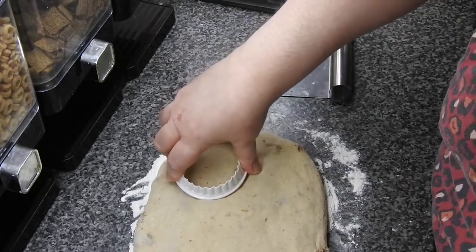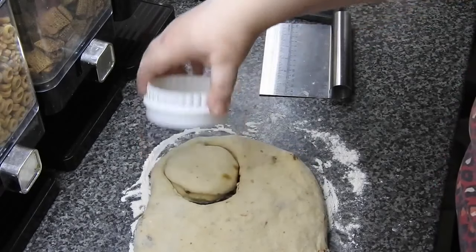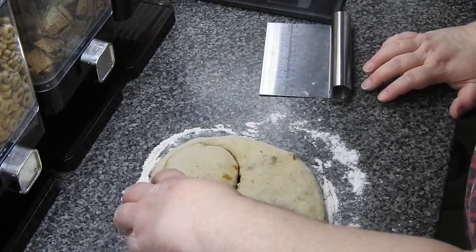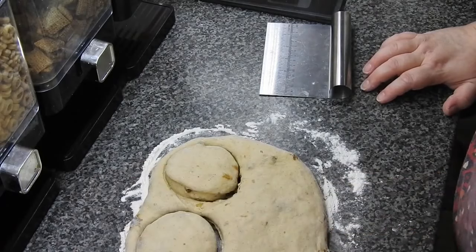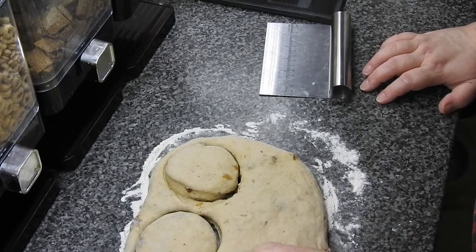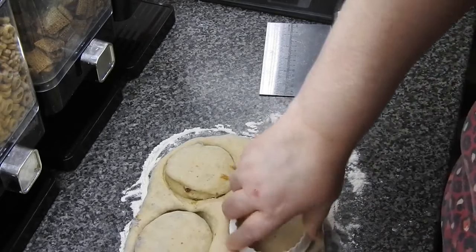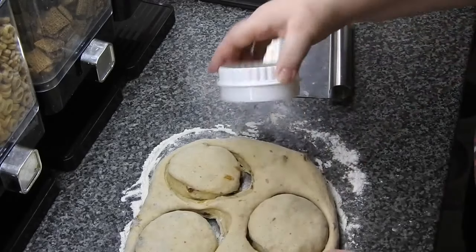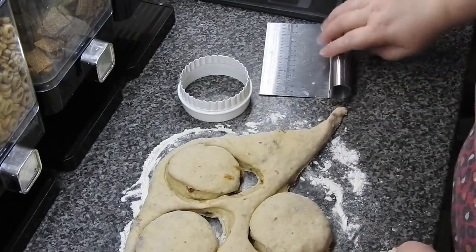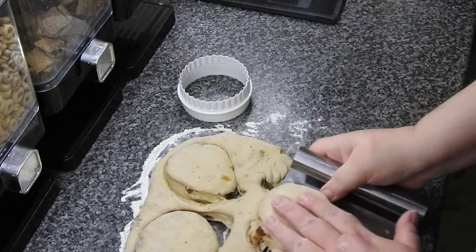Because these are fresh and they've got no preservatives in like the shop-bought ones, they're only going to last a couple of days maximum. But in this house you don't have to worry about that because they'll be gone in the morning for breakfast.